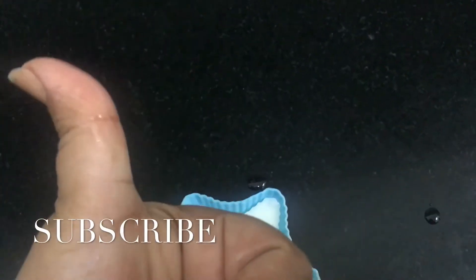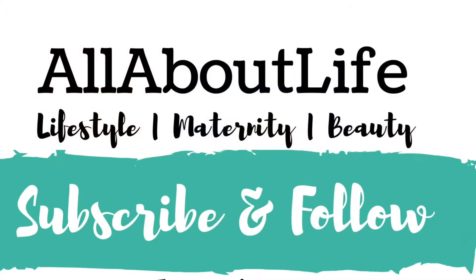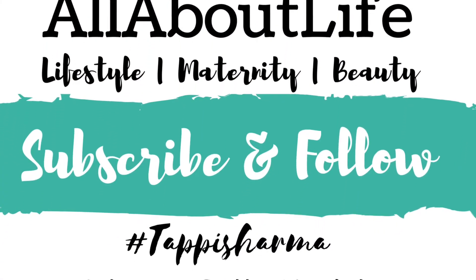If you do, please don't forget to subscribe to my channel and like this video. Follow me here — bye!